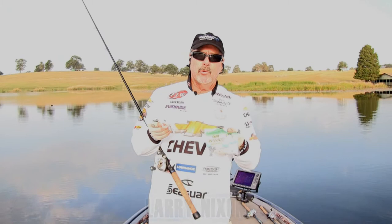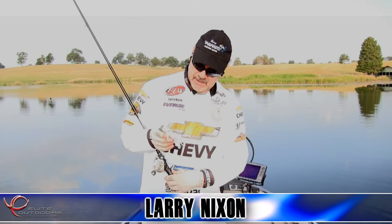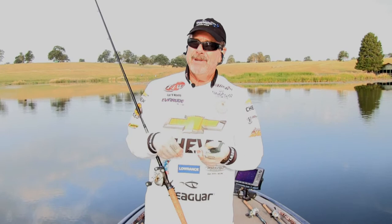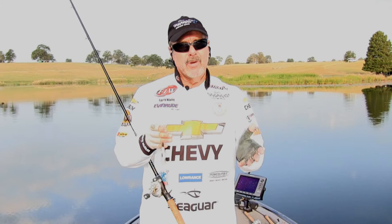This is the Yamamoto creature. It's a bait that's been around for a long, long time. A lot of people don't really realize how good a bait like this can be. It's got wings on it, it swims like a shad. So many times in the summertime when the water gets real hot and your fish get very, very inactive, you're a whole lot better off using a lure that has action like these little wings give it, where it'll swim through the water.